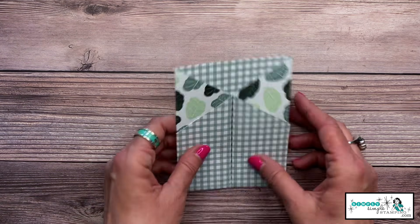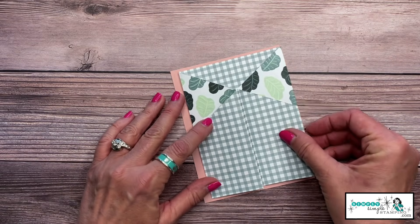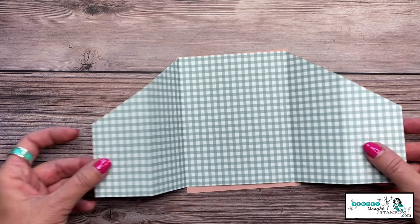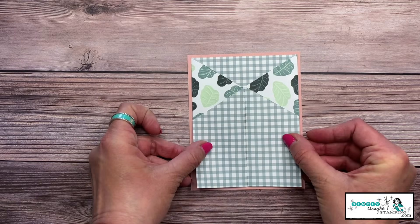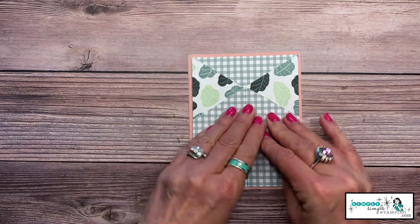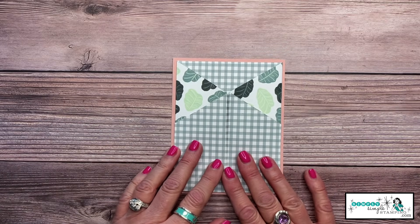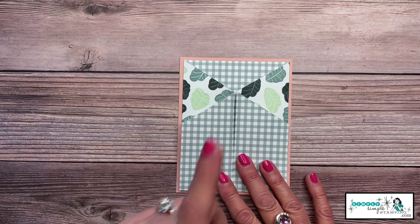The base of our card is done, so now we can decorate. The first thing I'm going to do is adhere this designer series paper onto that Blushing Bride cardstock — see how pretty it gives it a nice backing. When you adhere that, you're just going to center it up. There's the base of our card. If you can accomplish that, you can decorate this any way you want.